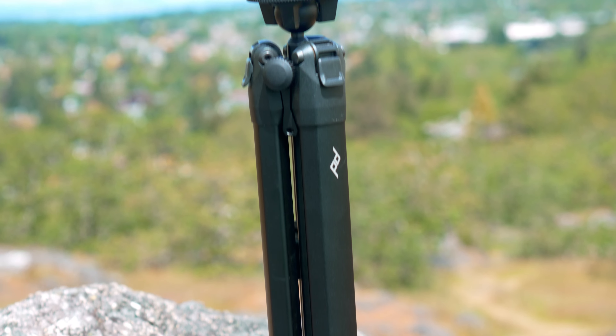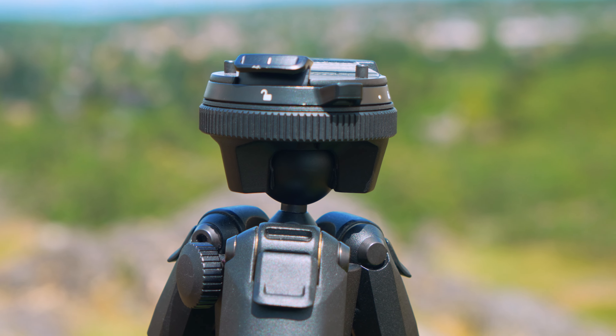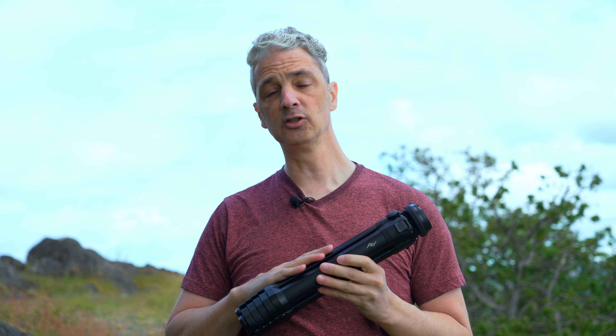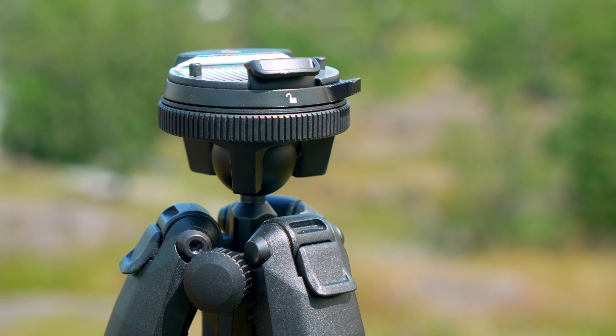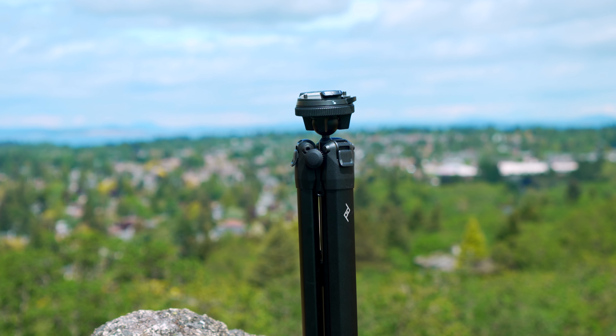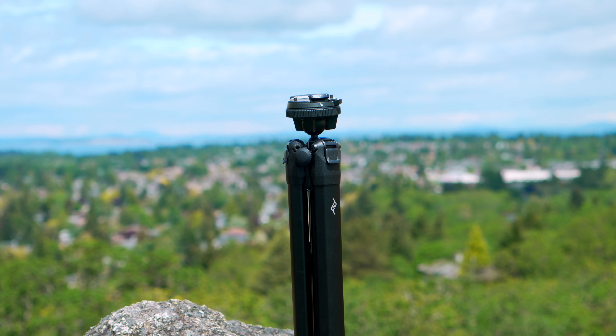My final thoughts are that I really love this tripod and I use it every day. Now it is a little bit heavier in aluminum, but if you're not worried about your budget and you want a little less weight, you can go for the carbon fiber. I really love this for the small compact size and I don't mind the extra weight. It was easy to put in my carry-on luggage for my recent trip to the Bahamas and it's been great ever since. If you made it this far in the video, thanks so much for watching — hit the like and subscribe button and why not hit that little bell icon so you can be notified of more videos coming soon.